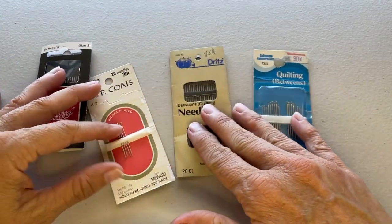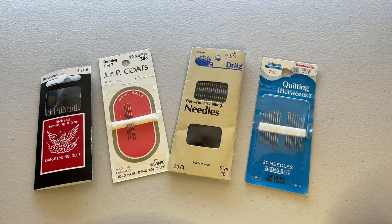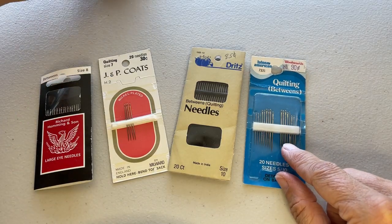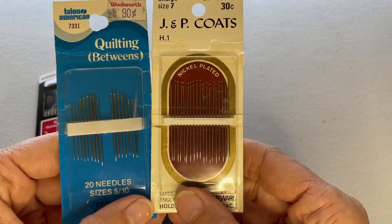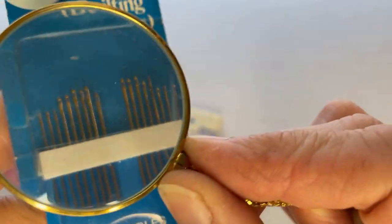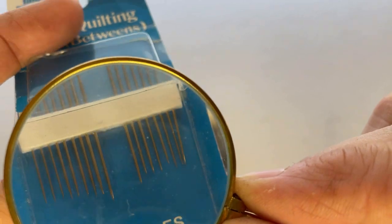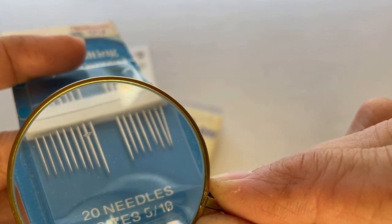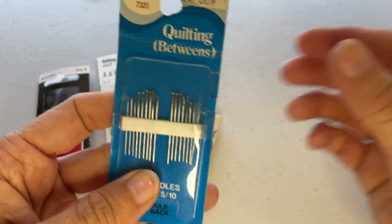Here's another set of milliner's needles with that small eye and sharp point. The next type of needle that can be used for English paper piecing are called quilting needles, also known as betweens needles. These are specifically designed for hand quilting, so they are much shorter than sharps. You can see the length is much shorter on the quilting needles. They have a round eye very similar to sharps and a sharp point — so in their eye and point they are very similar to sharps, except much shorter.